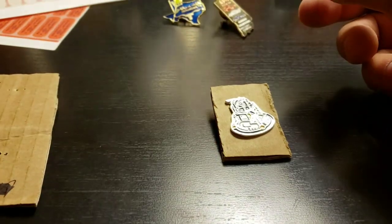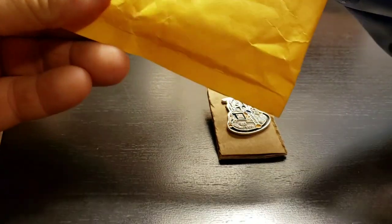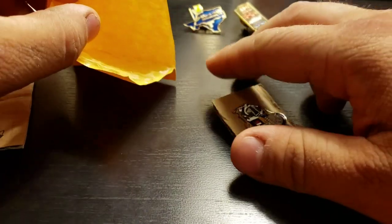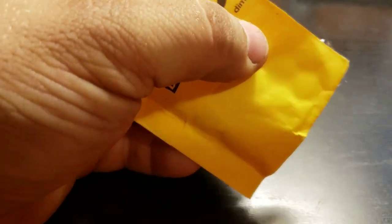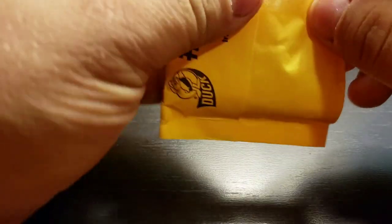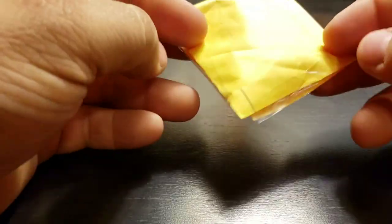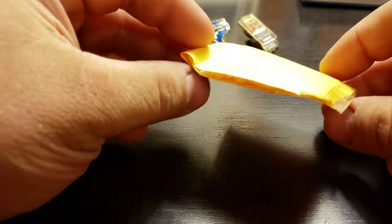Now once you have that, take an old piece of bubble mailer and cut off a corner or whatever's left of it to get a little pocket. Take that pin, put it in there already on the cardboard, get some tape, and tape up the sides to make sure the pin stays in there. There you go — that's one way to package a pin for transport.